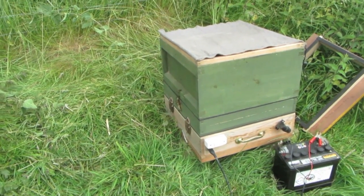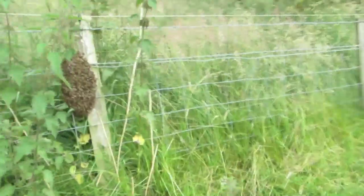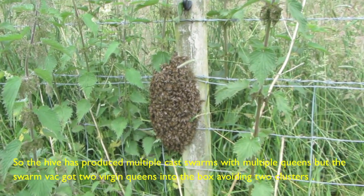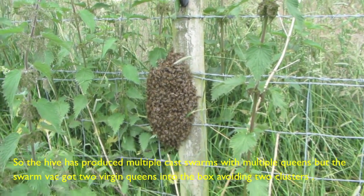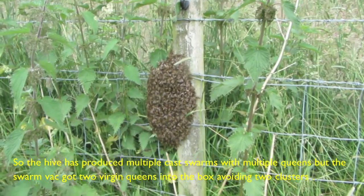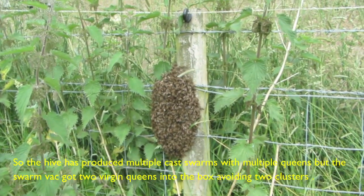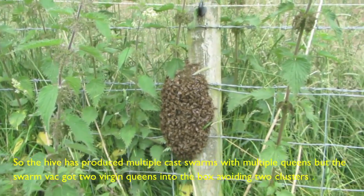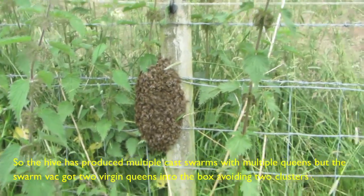While I was waiting I decided to walk along the fence just in case that wasn't a prime swarm - and we appear to have another swarm here. So I'll go and start again and get the kit out. I'm going to have to brush this one off because the swarm vac is already in use. Two swarms.